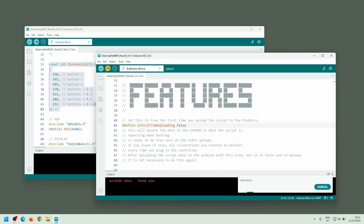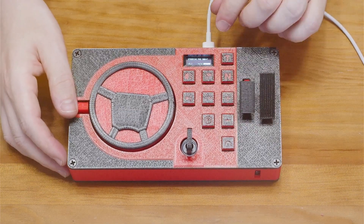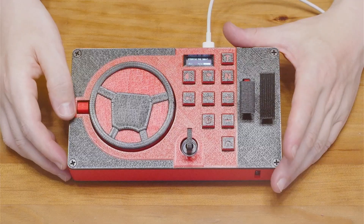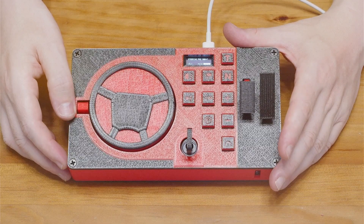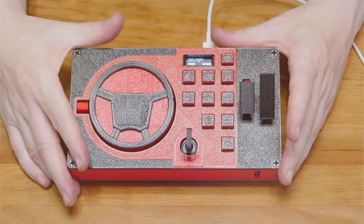After uploading again with the variable set to false, the controller is ready to use. Let's dive into the menu and see what we have here and what we can control. If I press and hold the T button, the menu is activated.